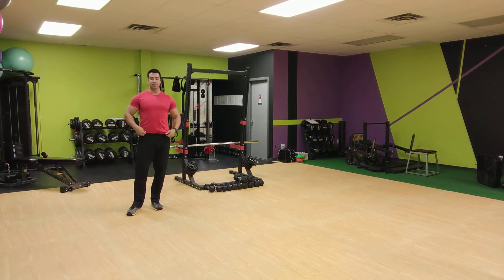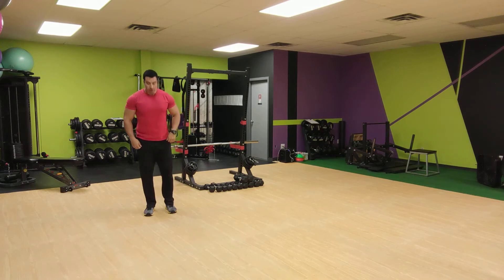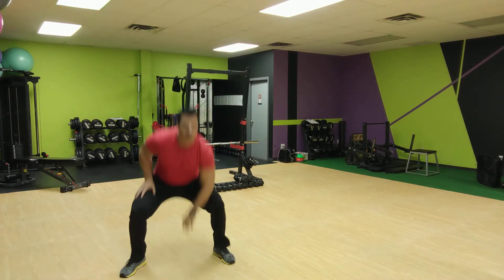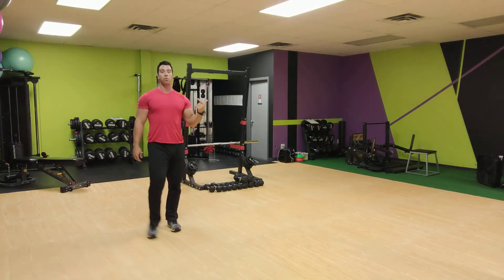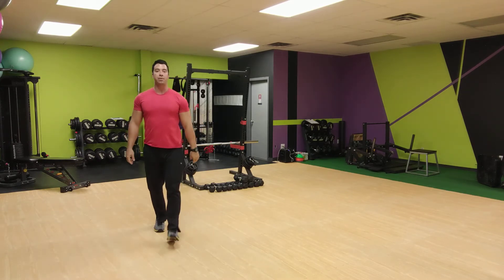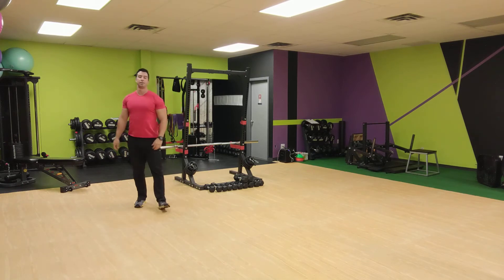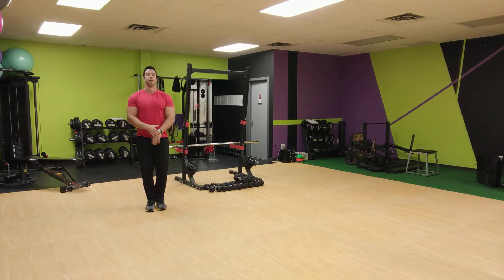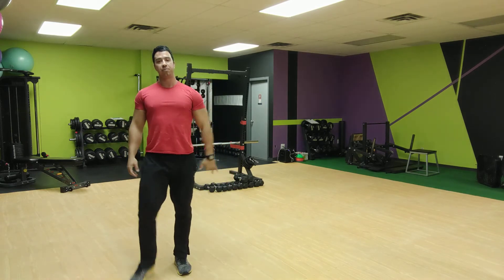So the first exercise in this next set — we're going to do hit the floor traveling forward if you have room, or you can just do it on the spot. If you have room, two or three steps forward, turn around and go back. Hit the floor, cross over, one, two, three forward, and then turn around and go back. If you only have room for one, just do one. If you don't have any room, just do them on the spot.